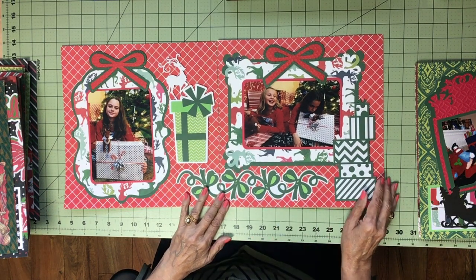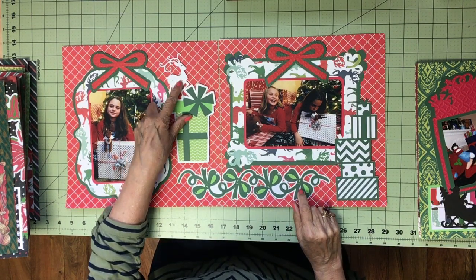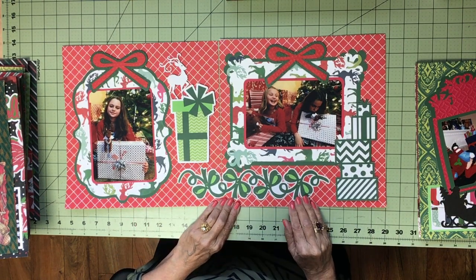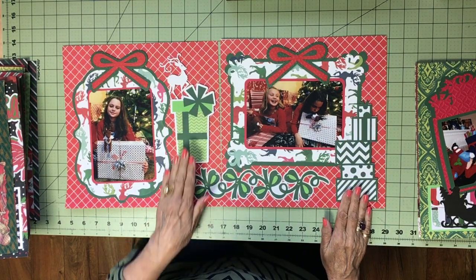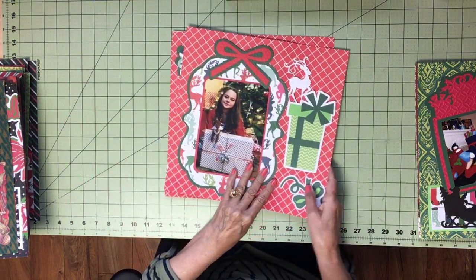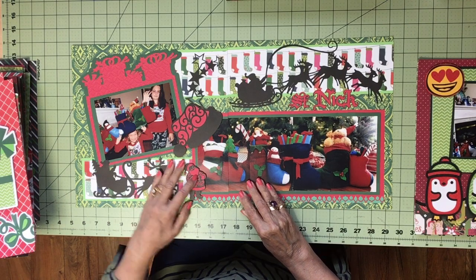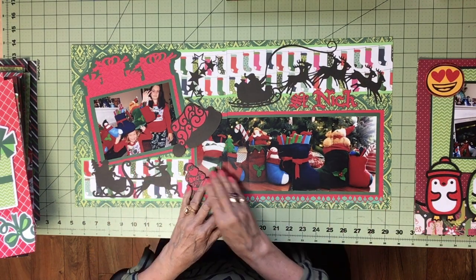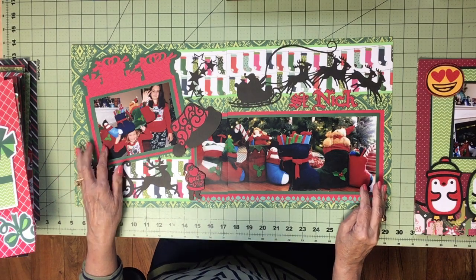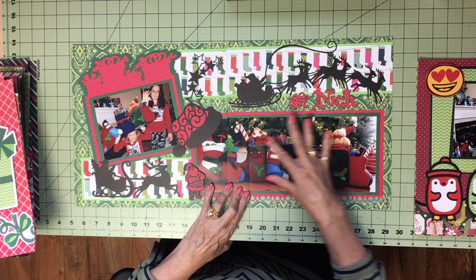This is a presents or gifts themed page. The paper I chose has reindeers on it, so I also put a reindeer here, but with the gifts I did bows — a border of bows, a pile of gifts here, a pretty one here, and then added big bows to the tops of those frames. This page is some of their ornaments that they have. I think it's a draft stopper for under a door, but they put it under their tree or by the fireplace each year. I absolutely love it, so I took photos of it and blew them up to five by seven and pieced it all together.